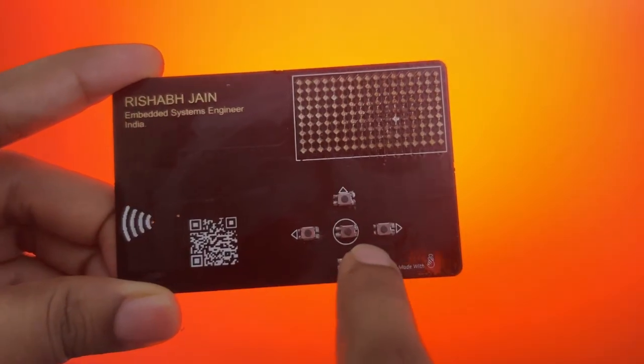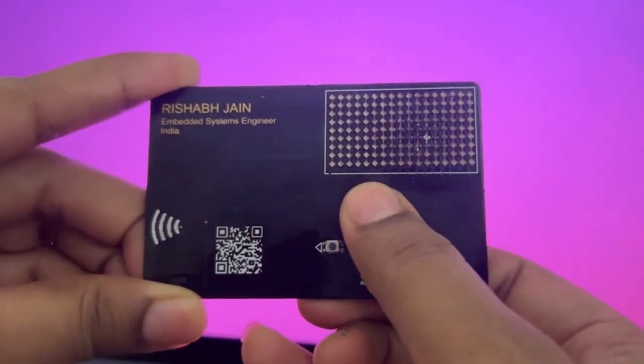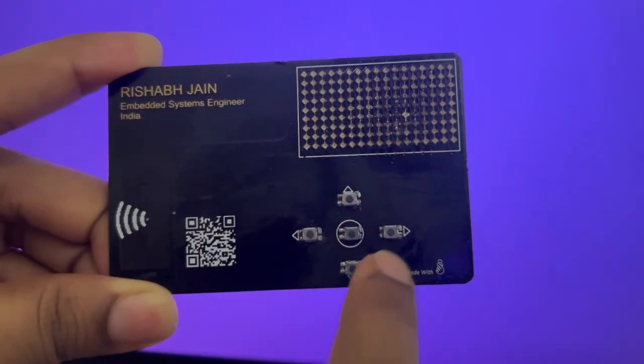The card includes five tactile buttons — left, right, up, down, and center — letting you navigate a menu and control your games and animations with ease.